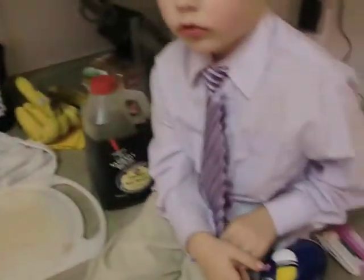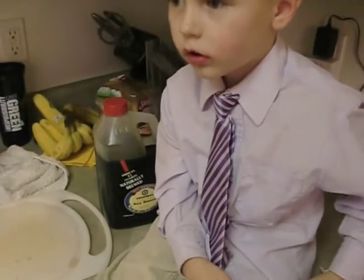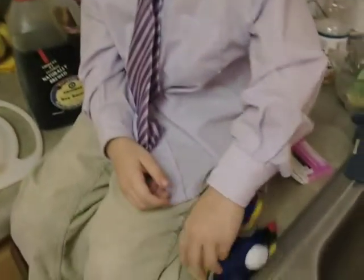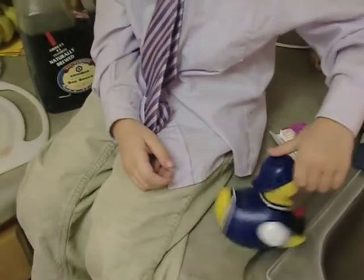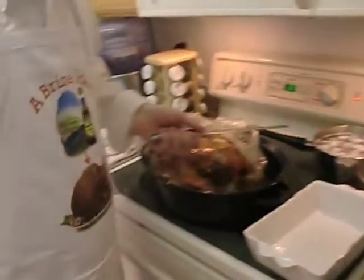Chan, did you help make this turkey? I did. You did? What'd you put inside the turkey? A duck. A duck? Yes. Hey, what's on Daddy's apron? A duck.